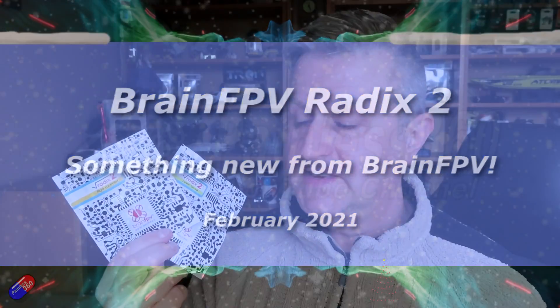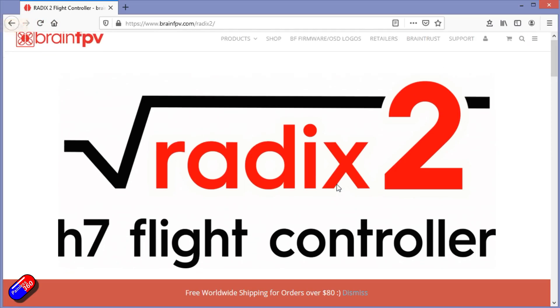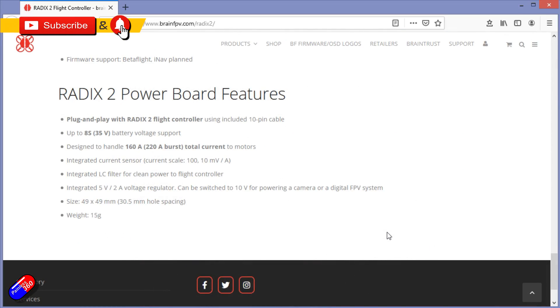Hello and welcome to the video. This is a first look at something new from Brain FPV — their new Radix 2 and the new power distribution board that goes along with it.